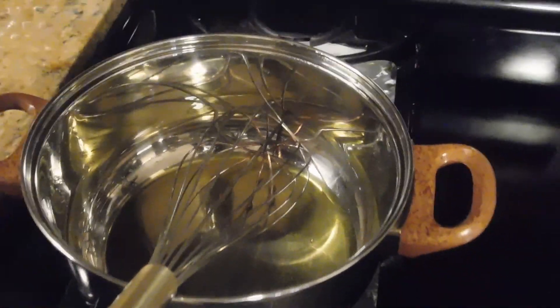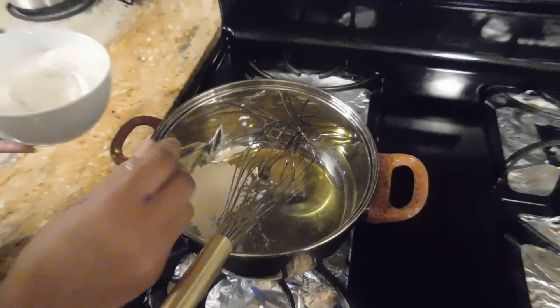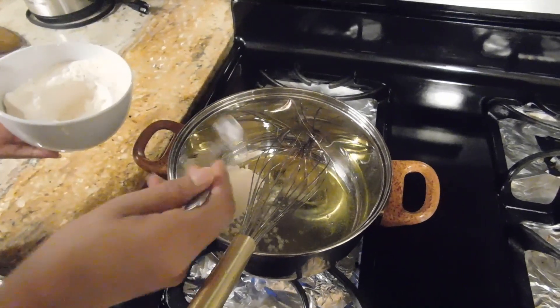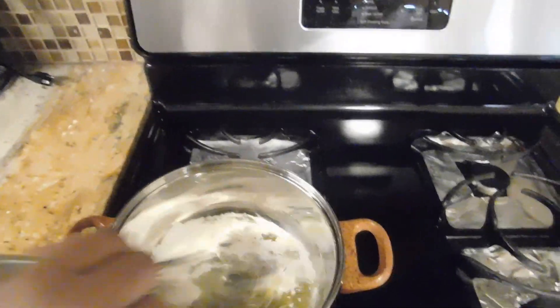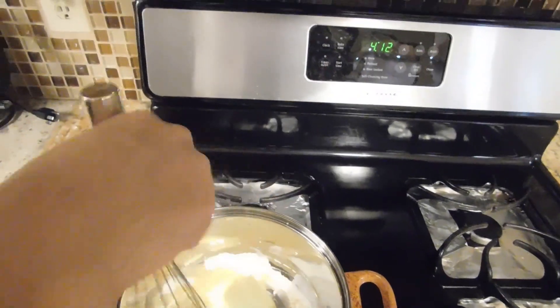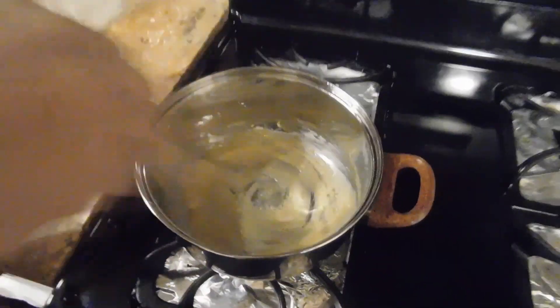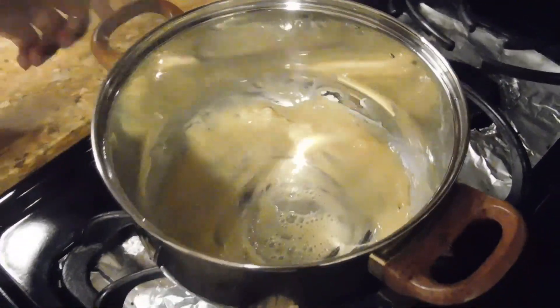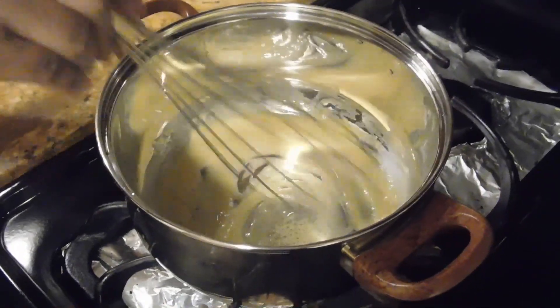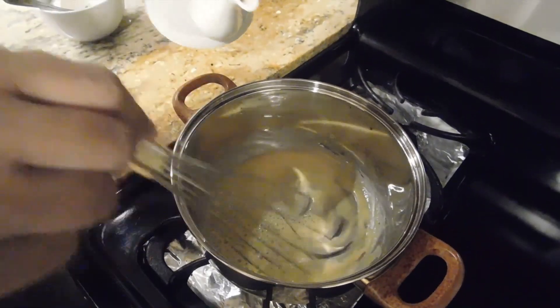We put the pasta in the pot. I'm going to try to put this on my own.